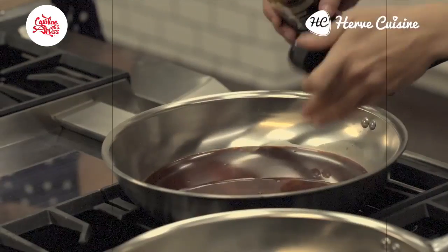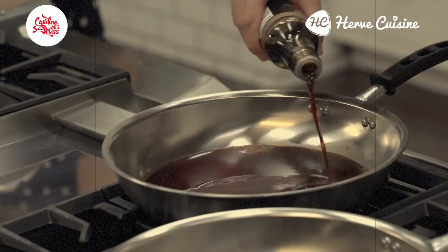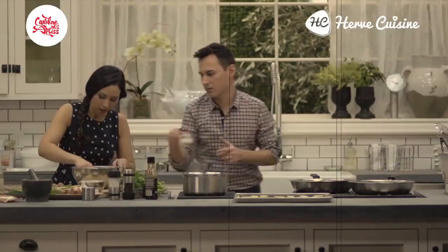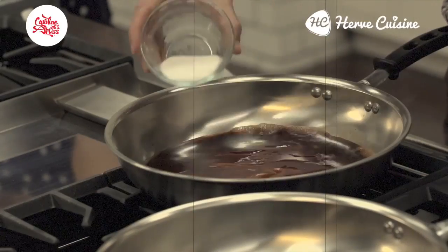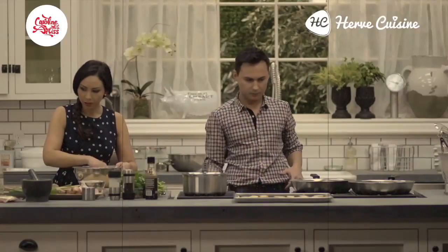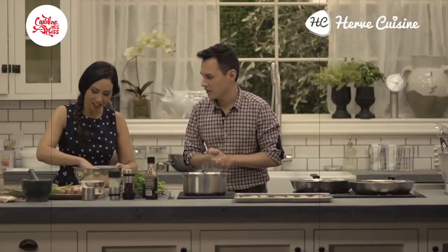We'll transfer them to this pan where I'm doing a reduction with soy sauce. I'm going to put some sugar. Then they're going to taste absolutely amazing. So once we've cooked the meatballs, made the reduction, and the pickle's done, that's pretty much it — then we can just assemble.